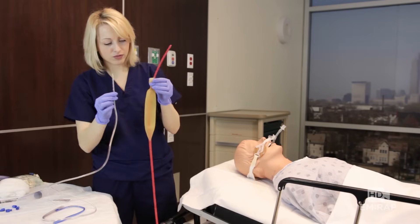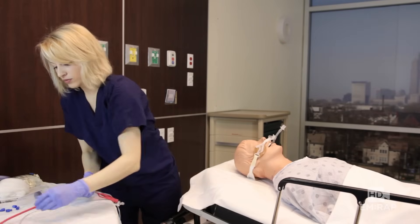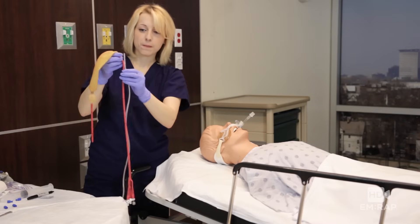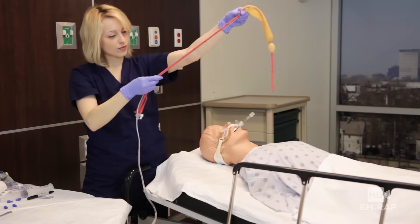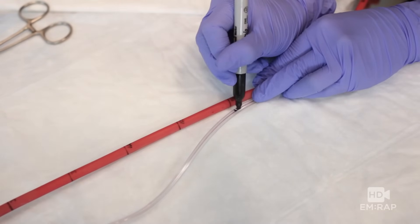Take your OG tube and line it up so the tip is just above the gastric balloon. At the 50-centimeter mark on the Blakemore tube, label the OG with a G. Now line it up so the tip of the OG tube is just above the esophagus balloon, and at the 50-centimeter mark on the Blakemore tube, label this with an E on your OG tube — this will make sense in a minute, I promise.